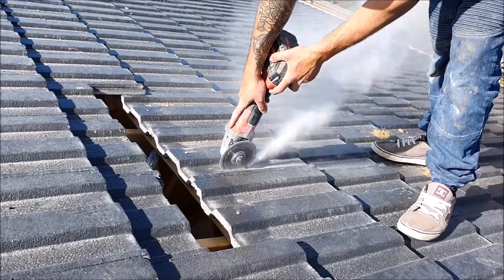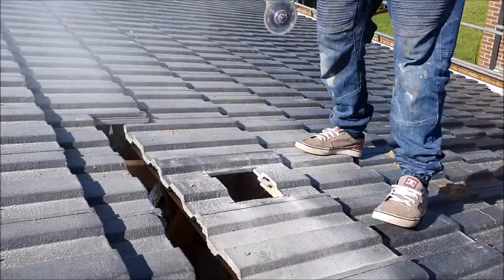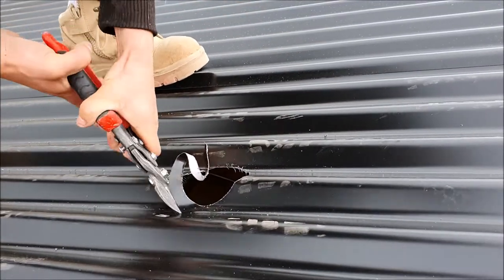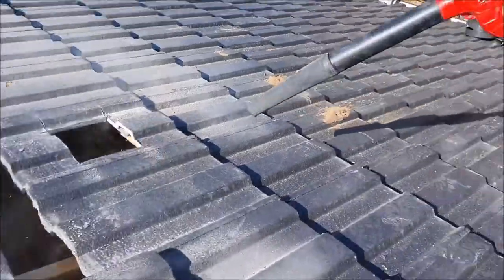Once a suitable location is selected, a 150mm minimum diameter penetration must be made in the roof by use of a cutting tool that suits tiles or metal. Excess dust and particles can be cleared with a blower vac.